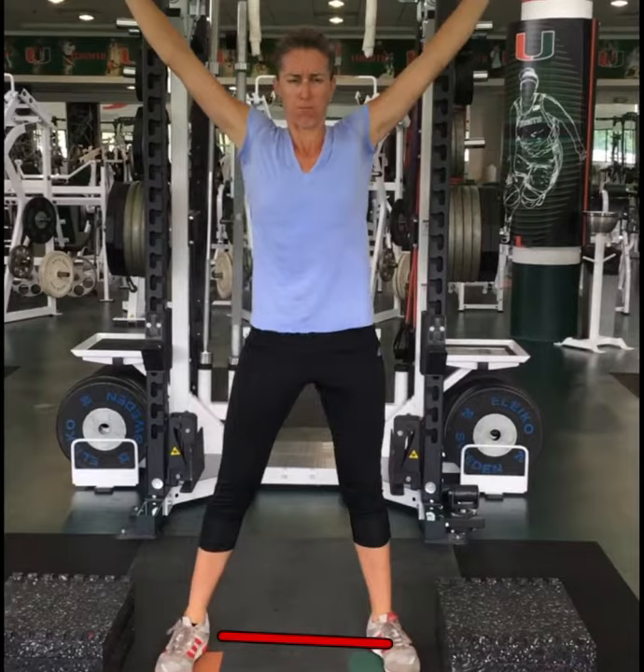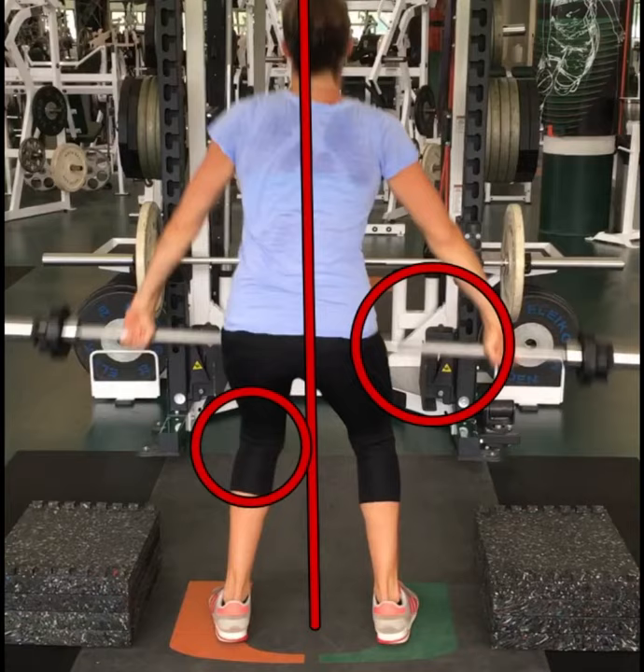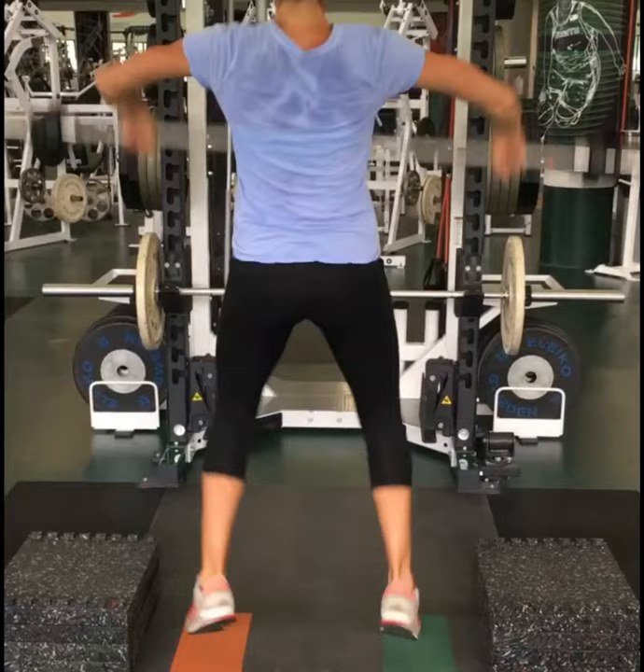While Lindsay also needs to jump more towards the ceiling, she also needs to be careful of her previous tendencies as a rower. As you can see here, her knees rotate to the right, her hips to the left, and her right arm abducts away from her body. This allows her to pull more with her left as if she was rowing.